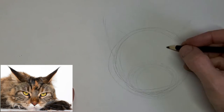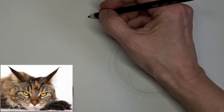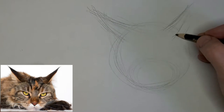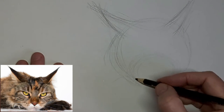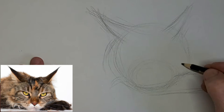And today we got this Maine Coon kitty laying down, having a rest. So we're mostly focusing on the face here. Nice paw there that kitty's resting on.